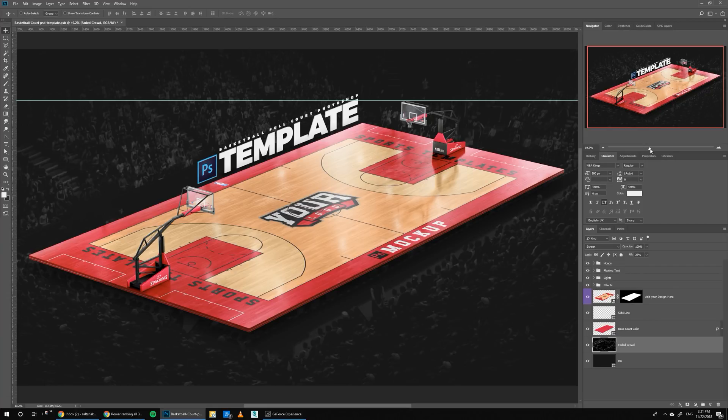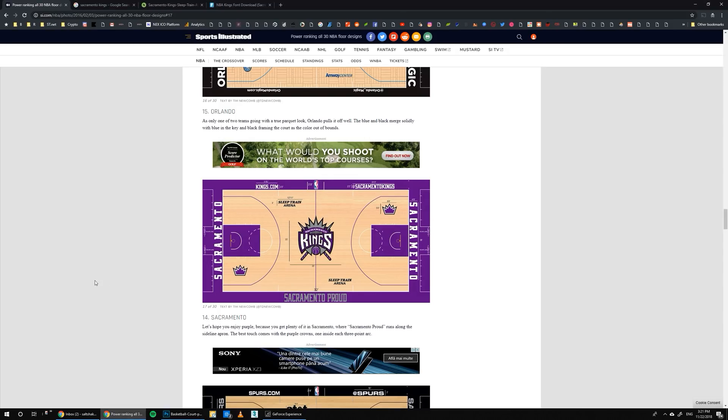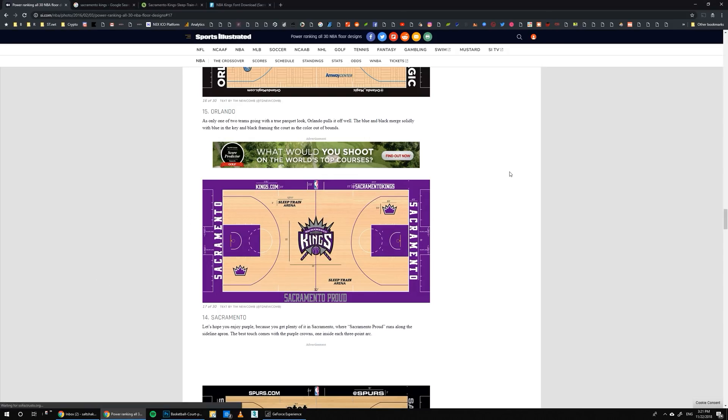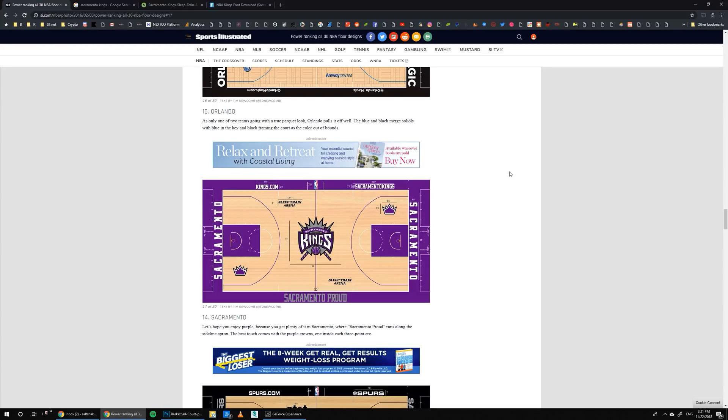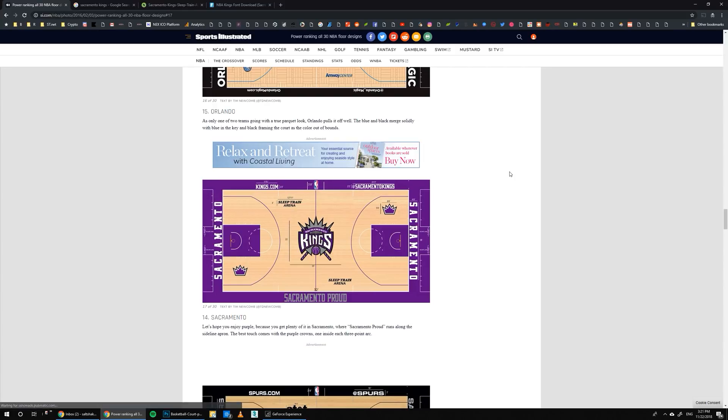I was really happy with the end results and I hope you guys like it as well. In this tutorial, we're going to learn how to do the Sacramento Kings court. I know they did a new branding for the Kings, but I really like this older design. So I'm going to follow this one and try to replicate this court design on our template — make it into a 3D perspective mockup instead of just a flat design.